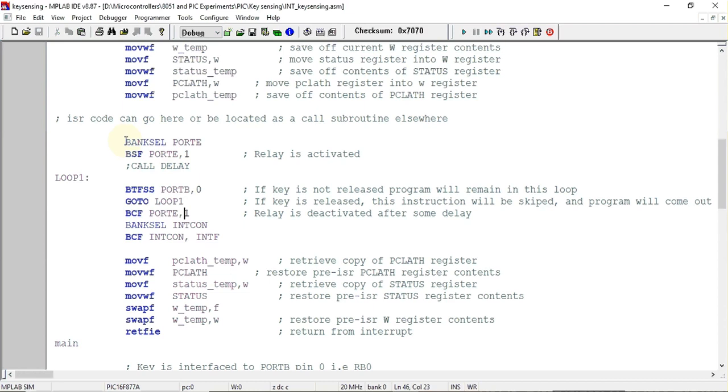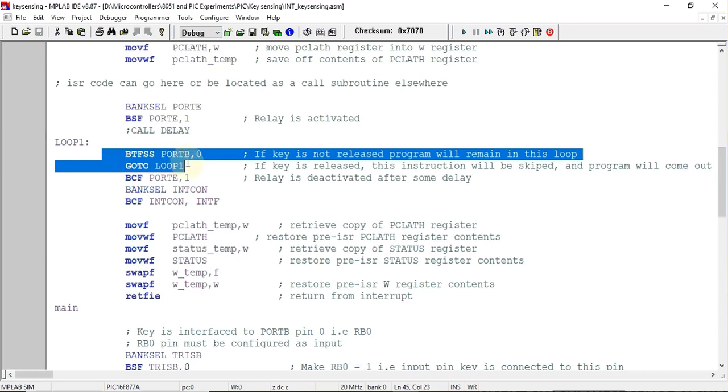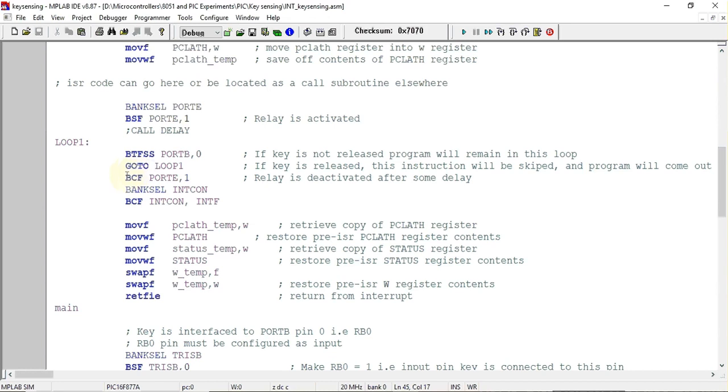If running on hardware, you can include a delay here. Next, using two instructions we check whether the key has been released. Once the key is pressed, execution stays in the ISR until the key is released. When the key is released, the program exits the loop and executes the instruction to deactivate the relay. After that, we select the bank in which the INTCON register is present.